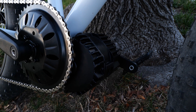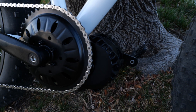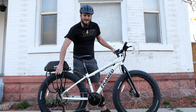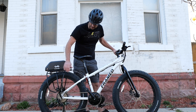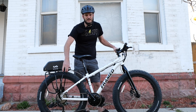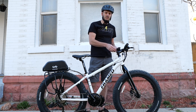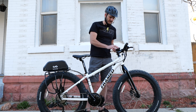Down here we went with a BBS-HD 1,000-watt motor, 46-tooth chainring — just a stock chainring. We've got a 48-volt 19.2 battery here. We put a fat rack on here — it's the Topeak, I think it's the Uni Touring Fat. We've got the 500C color display up here. This is a really nice display; it's probably my go-to, unless you need USB charging from the display, then I would say go with something else.